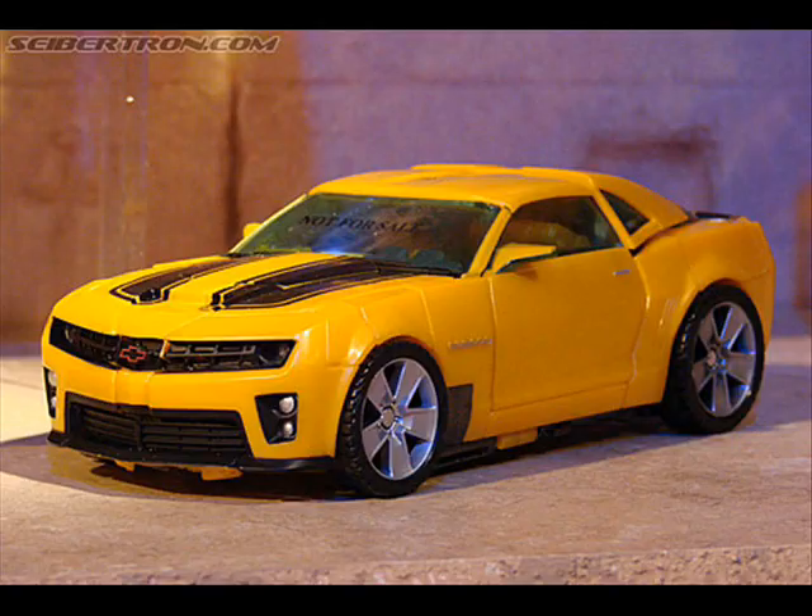We're going to be looking at the Human Alliance Bumblebee figure. The figure does look really, really good — I do like it a lot. The Sam figure does look cool. I've seen pictures of it and it looks really cool. The figure itself is very big — I guess it's going to be Voyager class. Very cool looking. I hear they're going to do an Optimus Prime one and an Ironhide Human Alliance figure. Let's just see what those two will look like; hopefully they make other ones with the new movie characters.